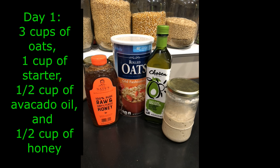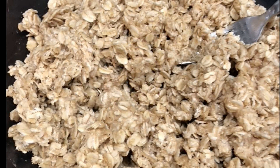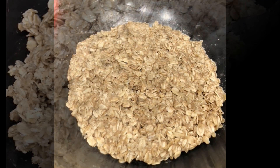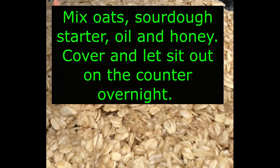On day one you're going to mix together three cups of oats, one cup of starter, and a half a cup each of a neutral oil and honey. We're going to be long fermenting our oats overnight, so you're going to take your three cups of oats, your one cup of starter, a half a cup of oil, and a half a cup of honey and let it sit out on your counter overnight, up to 24 hours, so that your oats can begin to ferment.